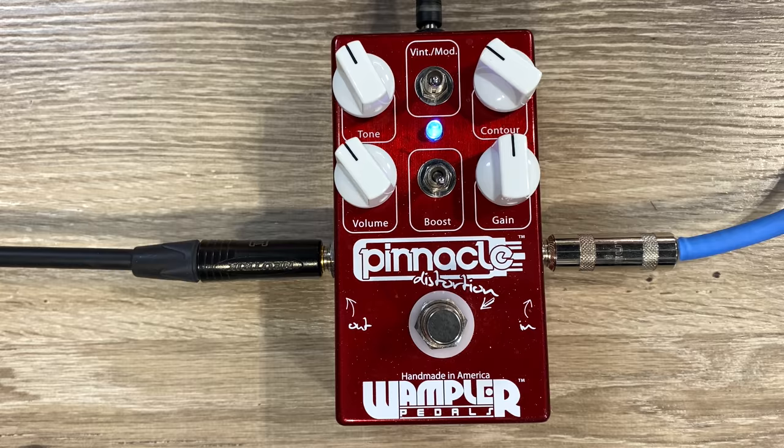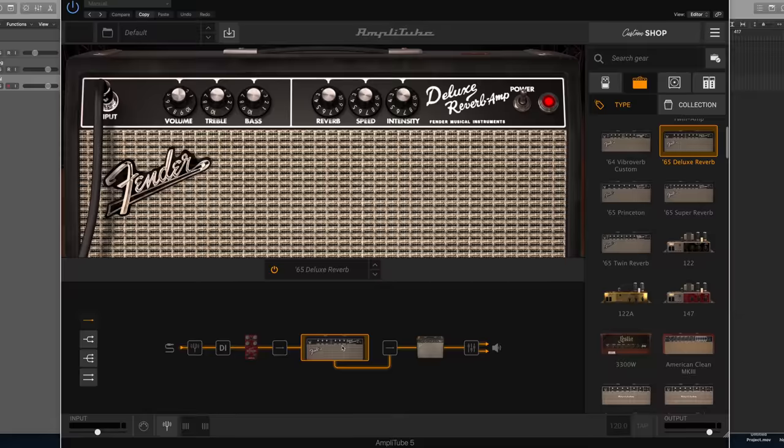Guitar gear technology is constantly changing, as you probably know well by now. In this particular video I wanted to demonstrate, and maybe as a test of myself even, see if I can take the exact same analog gear, the exact same physical gear, and compare it to the digital representation of that.